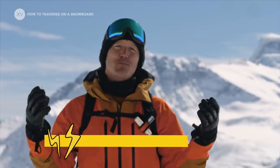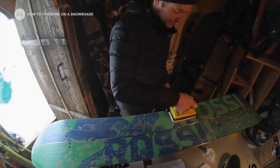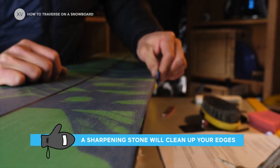One thing that will seem obvious but that we don't necessarily all do is to have a really well-waxed board with really clean edges. That will completely change the game in terms of traverses. You can also use a little stone to clean your edge once in a while — that will also help you a lot.